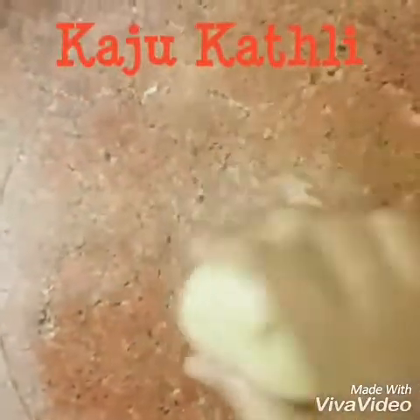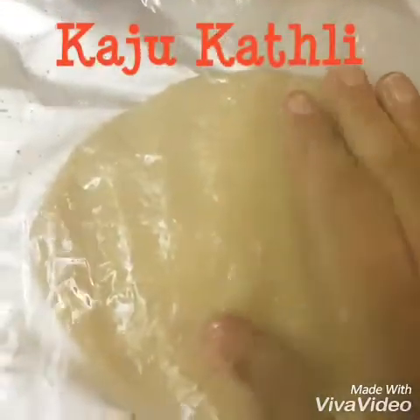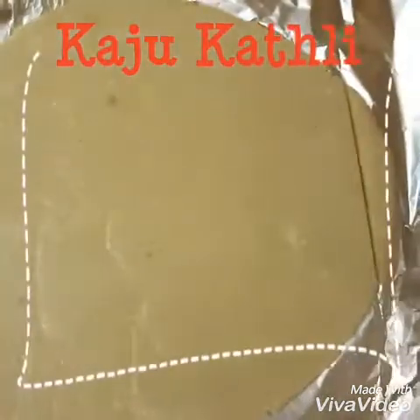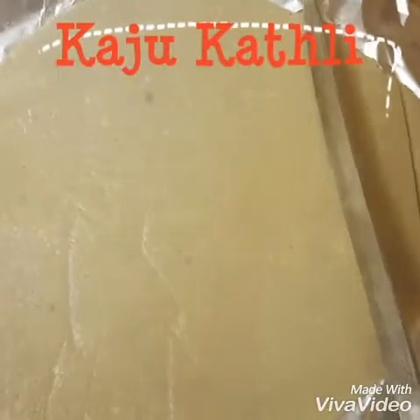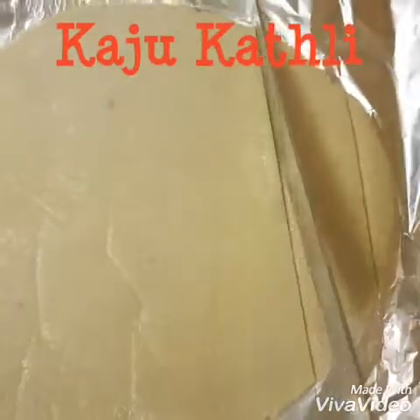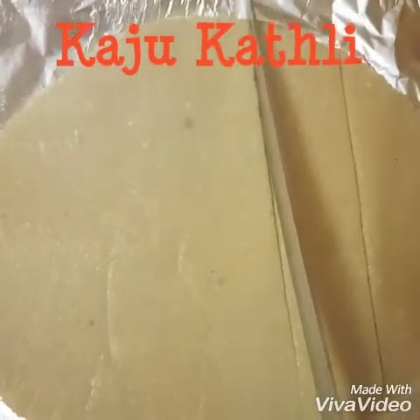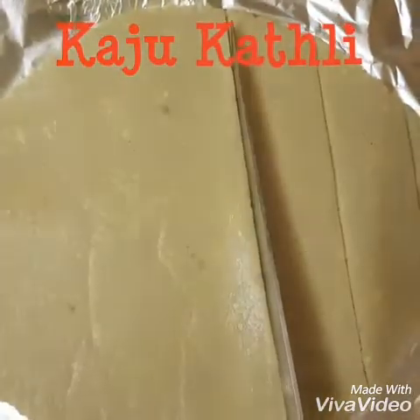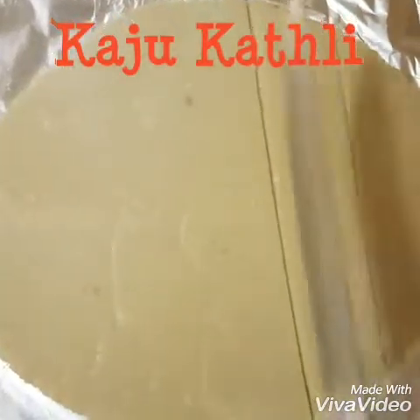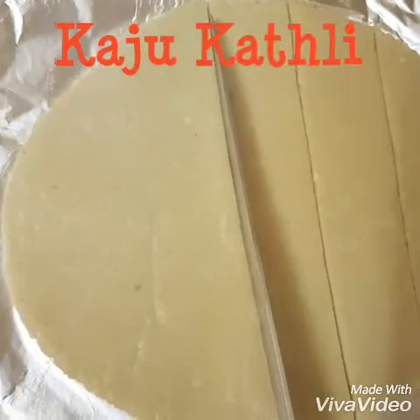It will be rolled out in a circular shape. Place a plastic sheet on top and add a little oil to it. I am going to cut it into small, small pieces. It's so awesome — I have paved it out nicely.